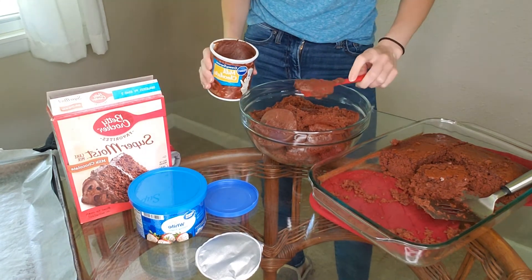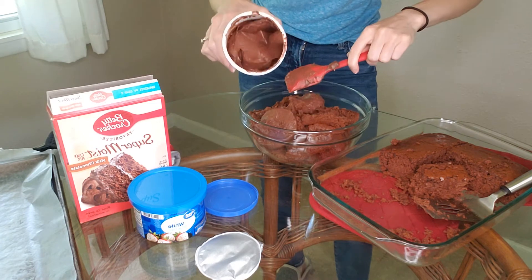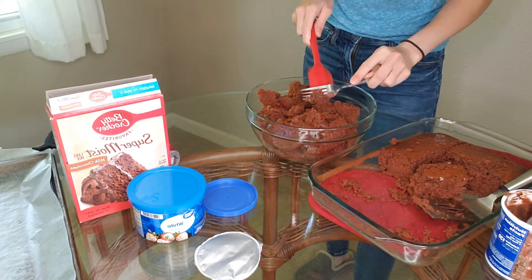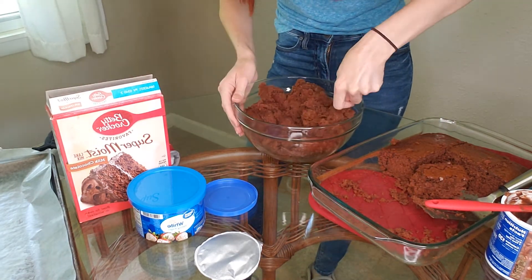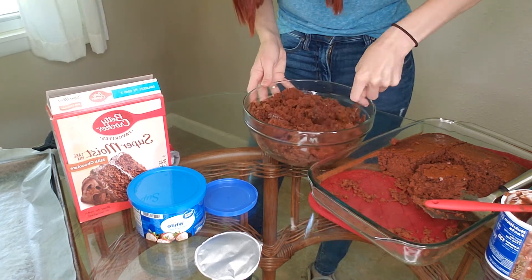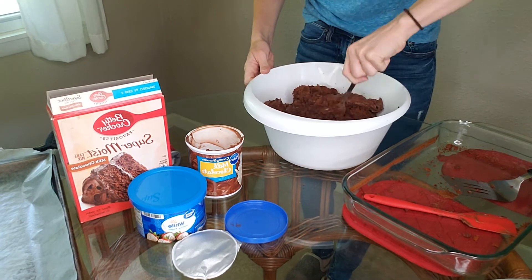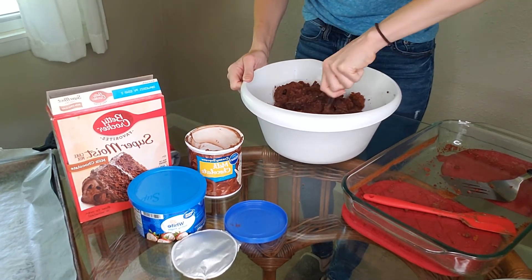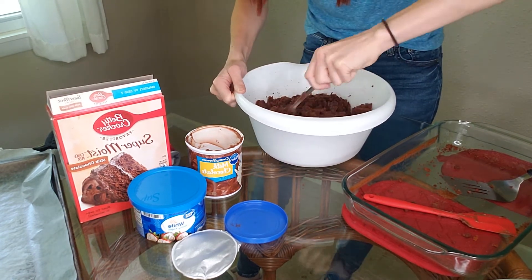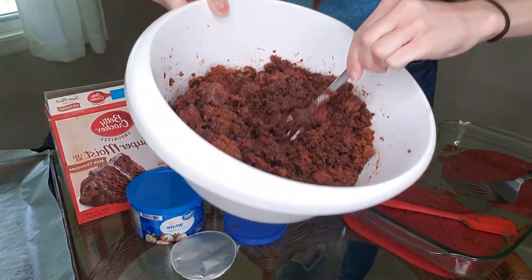Taking half of the frosting — I ran out of bowl room — so I'll leave half in there for each half of the cake; it'll be much easier. I grabbed a bigger bowl, put it all in, and added all the frosting. We're just mixing the frosting and cake together. It's nice when the cake is warm because the frosting kind of just melts in. Make sure all the cake pieces are broken up and the frosting is dispersed throughout. It starts to get much more gooey — that's exactly what we want.